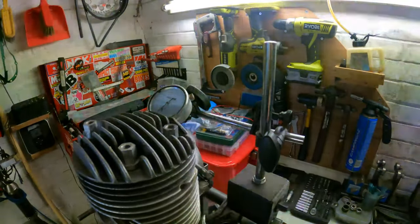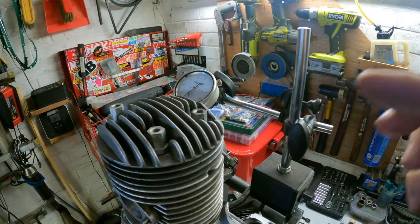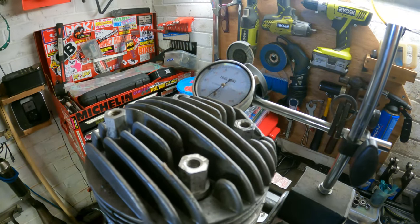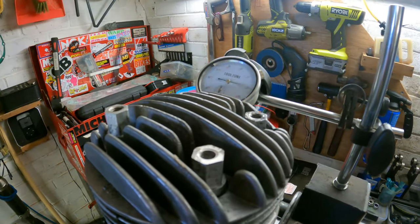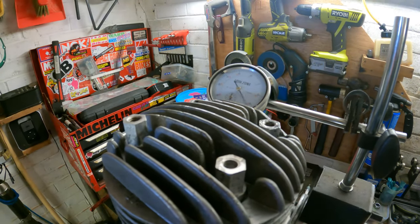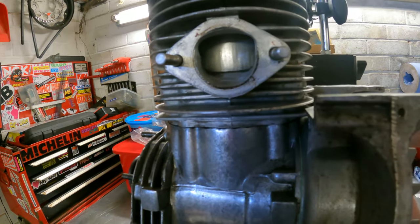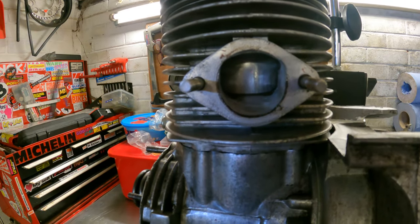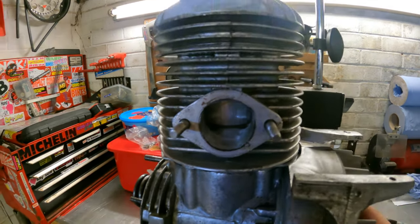My setup here is a dial gauge with a magnetic block, which has a shaft that goes through and rests against the piston. Every time you move the piston up or down it should move. As you can see, we're moving the piston down or slightly up, and as we get to the top and it rolls over we're going to get a mark for top dead centre so we can set the timing.